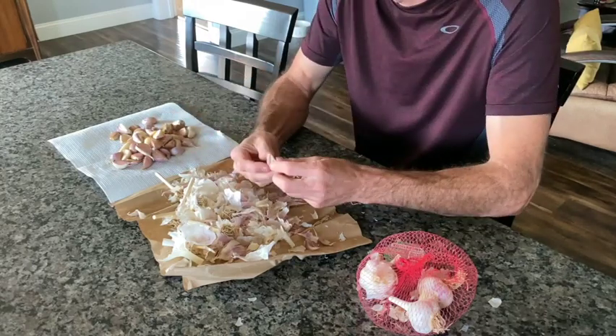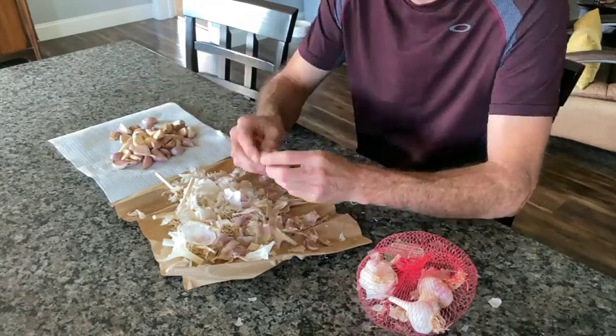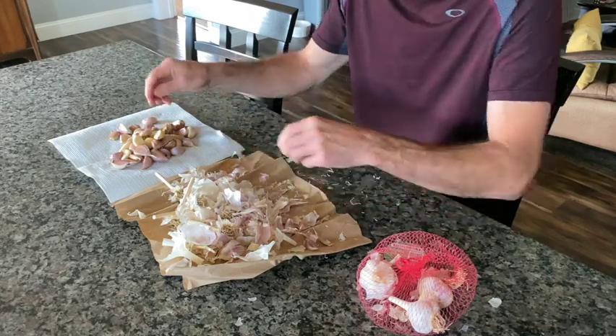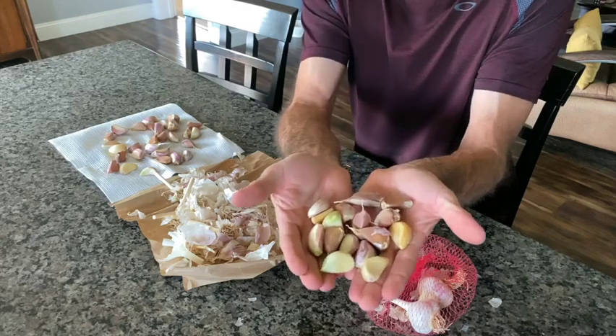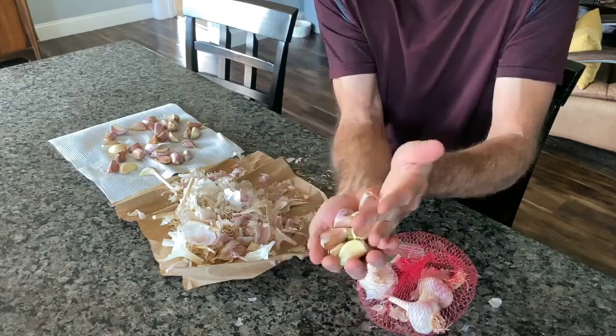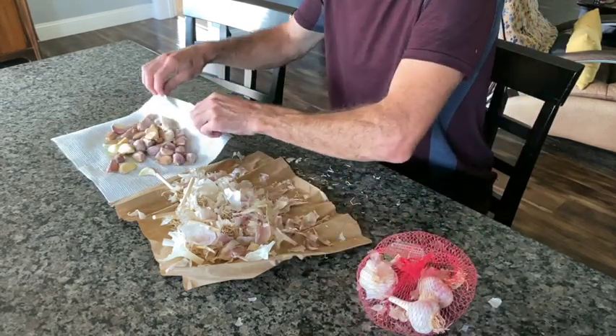If some of the paper does come all the way off, it's okay. This is why we're doing it a few days in advance so it has a chance to dry out. Here you can see what it should look like. I have a little bit more bare ones than I like but they will still grow as long as they're dried out ahead of time.